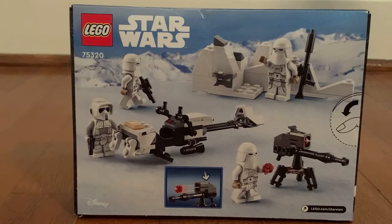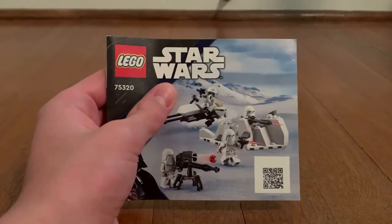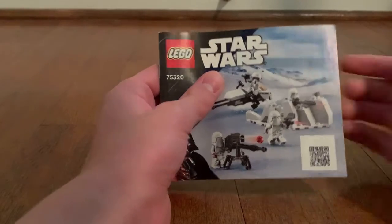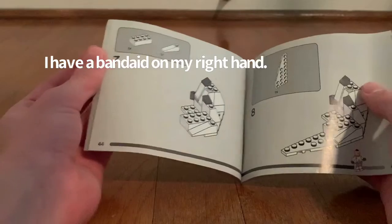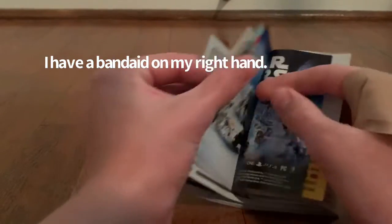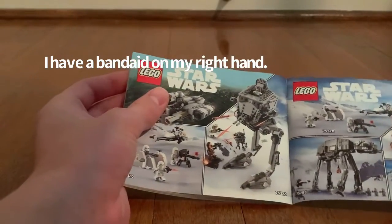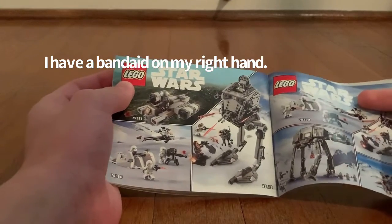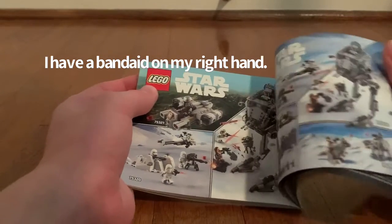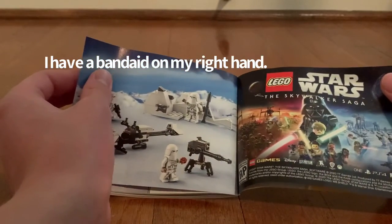Let's open up this box to see what's inside. Here we have the two LEGO bags — they do not have numbers on them — and of course the instruction booklet as well. You have a QR scan on the bottom right corner. They tell you the ways to build it on these pages. We also get the other sets including the AT-AT and the AT-AT Micro Fighters, and of course LEGO Star Wars: The Skywalker Saga.